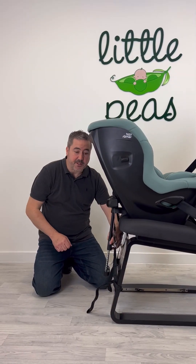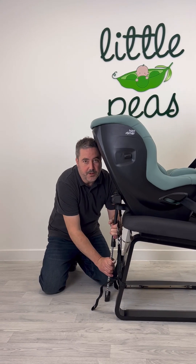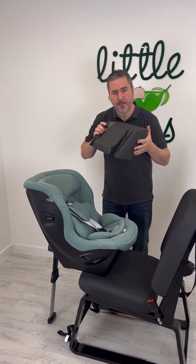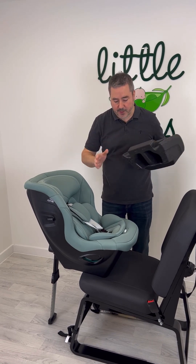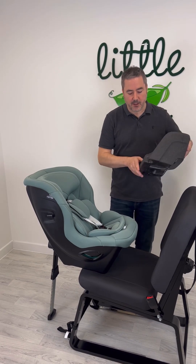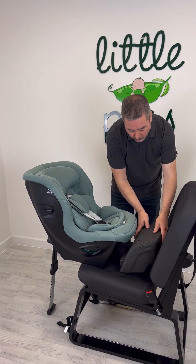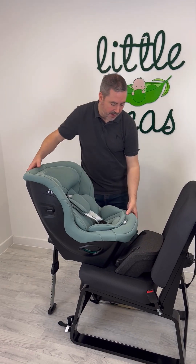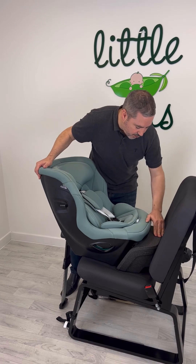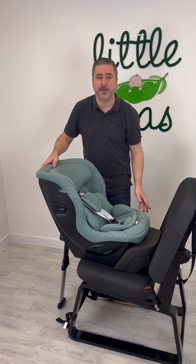The final step of installation is to bring the leg down to the floor to create that counterforce. The MaxSafe Pro comes with a spacer block, and the purpose of the spacer block is to create a space between the front of the MaxSafe Pro and the car's own seat, in order to give extended legroom. You would position the block in here, maneuver the MaxSafe Pro into the grooves on the block, and then reinstall as I've just shown you.